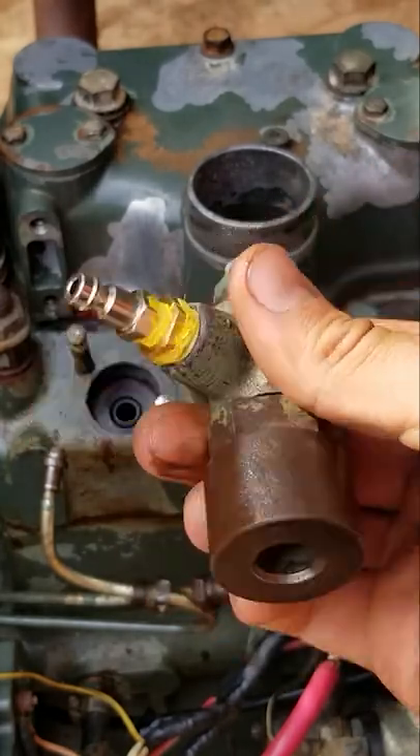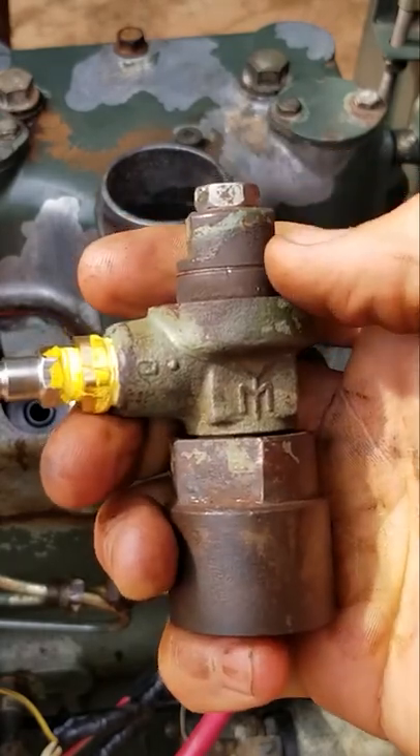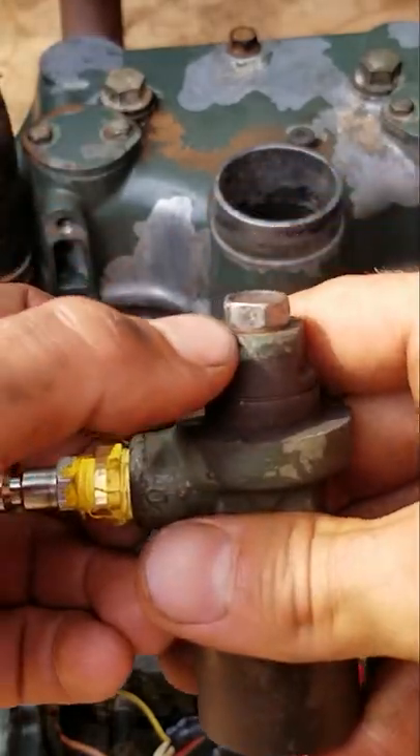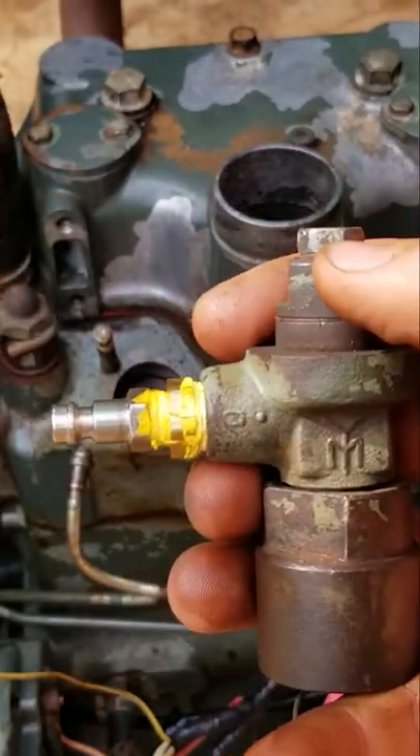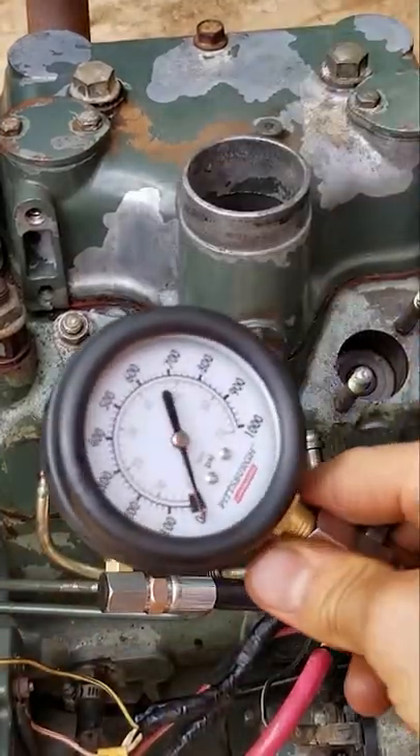Here's the injector — what I did was I just gutted it, quarter-inch MPT to eighth-inch MPT. Put a bolt in the top with a little copper washer that came off of this, just like that.